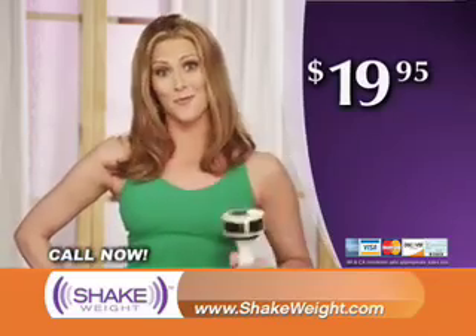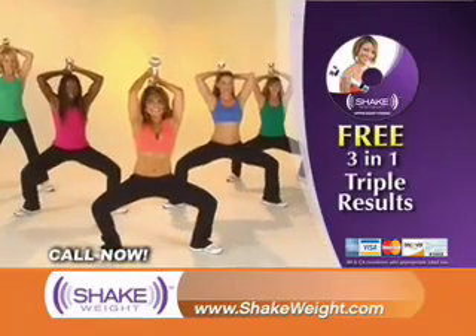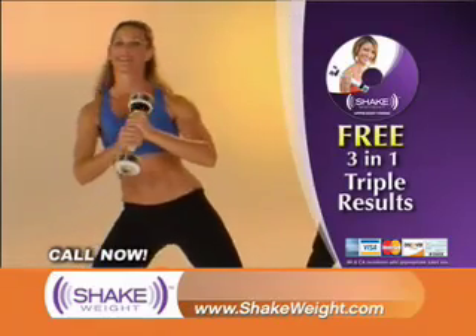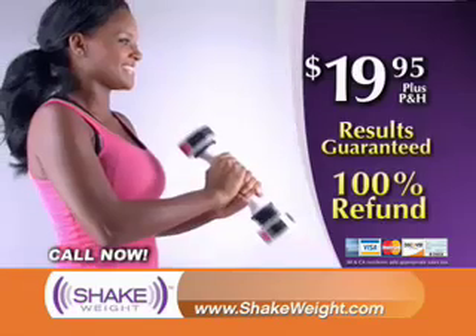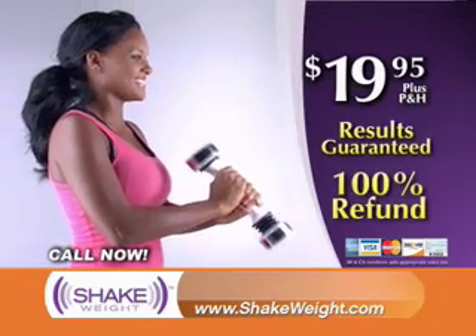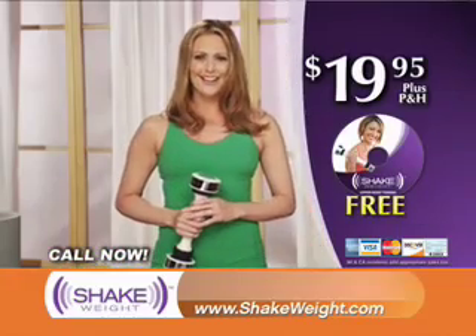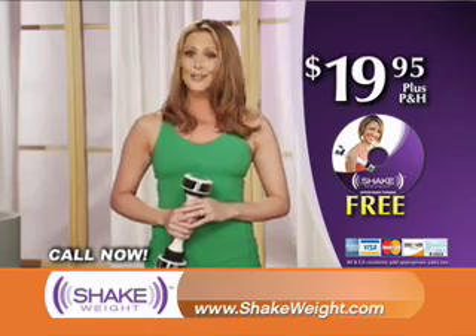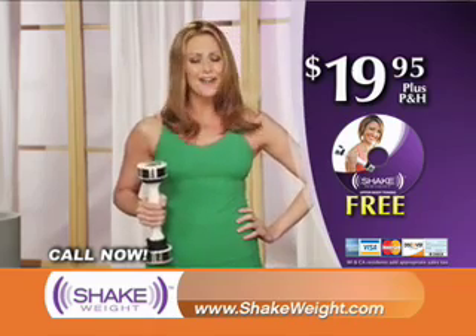Why on earth would you not get one? The Shake Weight comes with a free 3-in-1 Triple Results DVD. The Shake Weight is so effective, if you don't feel firmer in just one workout, return it for a 100% refund. Summer is around the corner. Call now or go to ShakeWeight.com to get the sleek, sexy, and sculpted arms you've always wanted with your own Shake Weight. Call now.